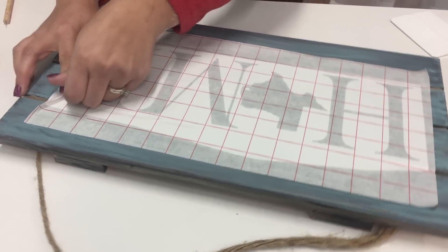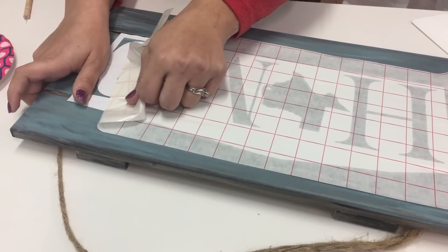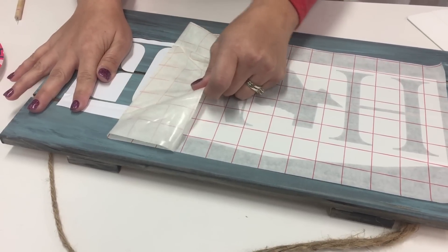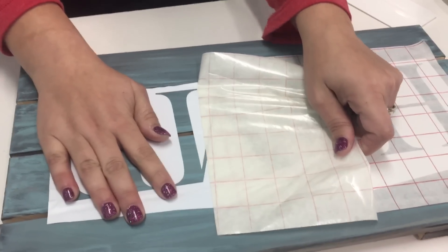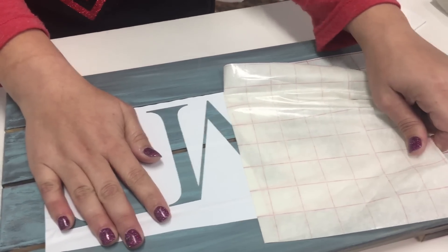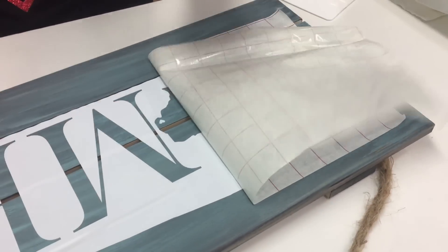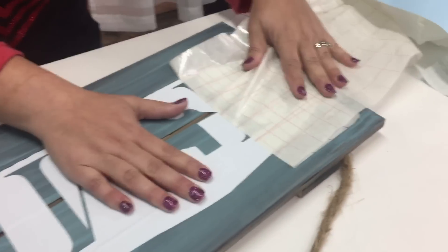Now I'm going to remove my mask off of here. I want to remove my mask slowly so that I don't rip my letters, because there are holes in this design due to the splits in the wood, since it is a palette sign.